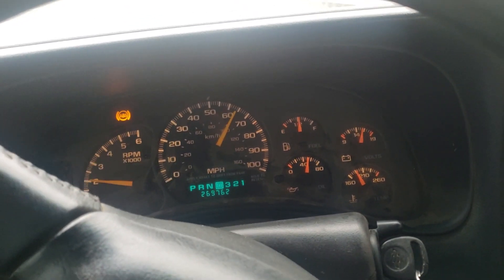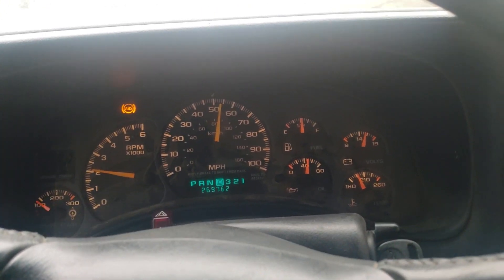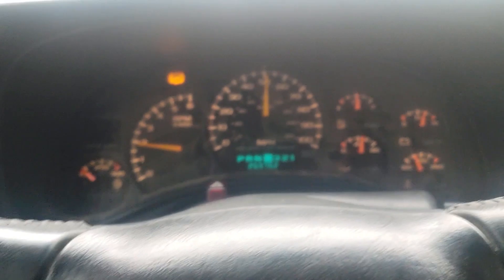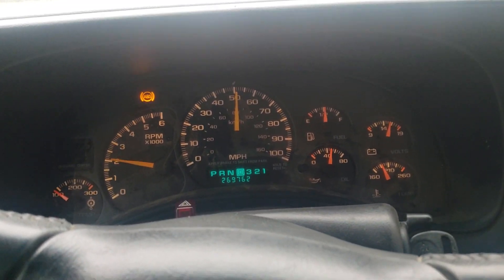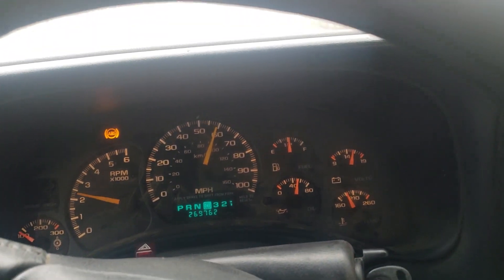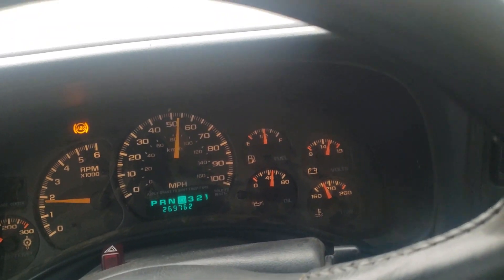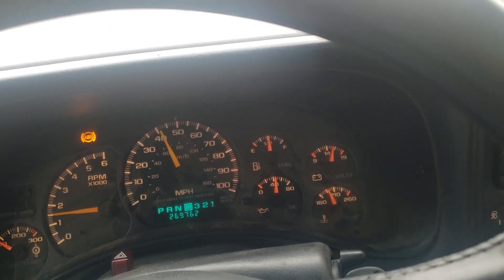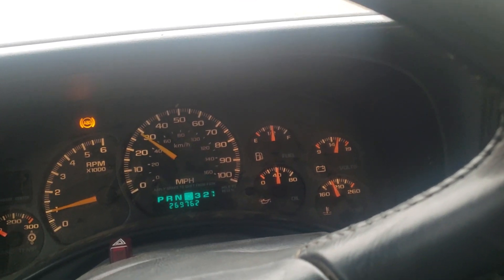It runs better than what it used to run - a lot better. Everything looks good on it. Valvetrain is nice and quiet. We'll be getting this thing tuned. I don't know if I'm going to wait until I do the turbo kit. I'm going to put my wideband on here and just see what it does. If it idles fine and the air fuels are good I ain't going to mess with tuning it until the turbo kit goes on - no sense in tuning it twice. I'm going to wire the wideband up the next couple of days and see what the air fuel is doing.